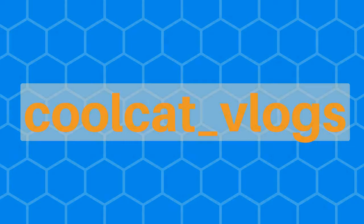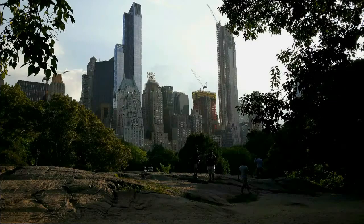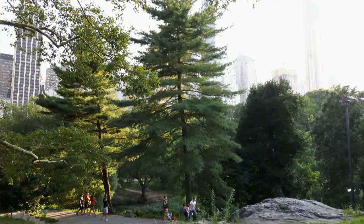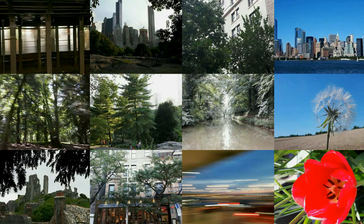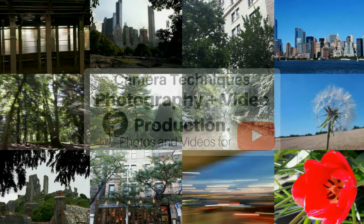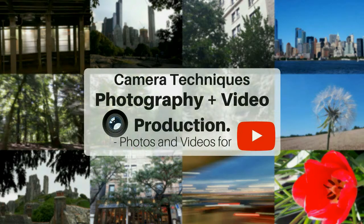It's a wet day. I think today will be a great time to talk about water reflection photography. Hey guys, Corkett here and welcome to another episode of the Camera Techniques series. In this episode we're going to be talking about water reflection photography as shown in the intro.